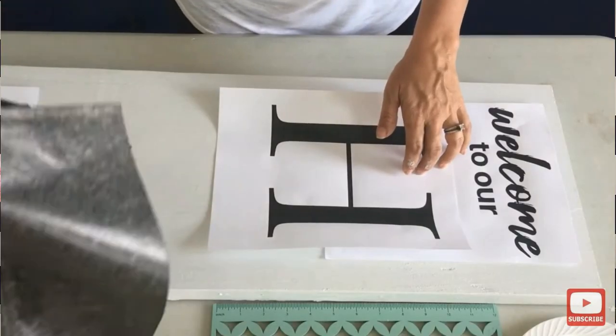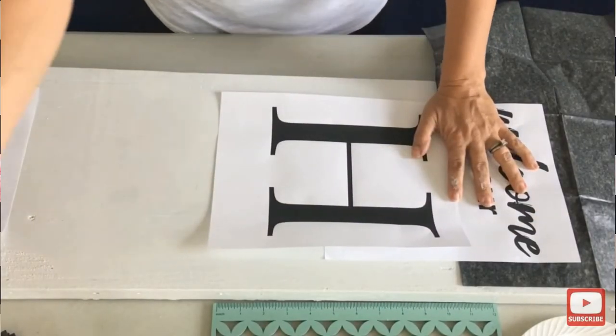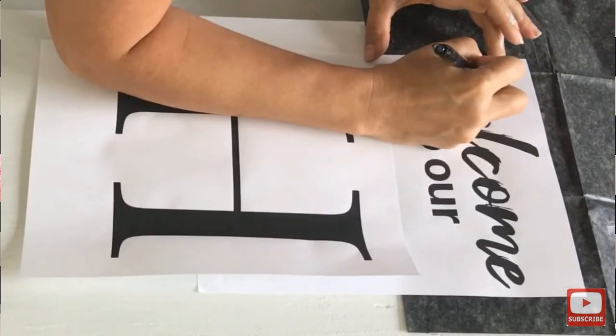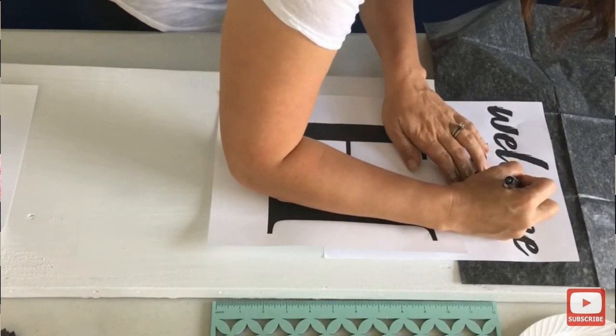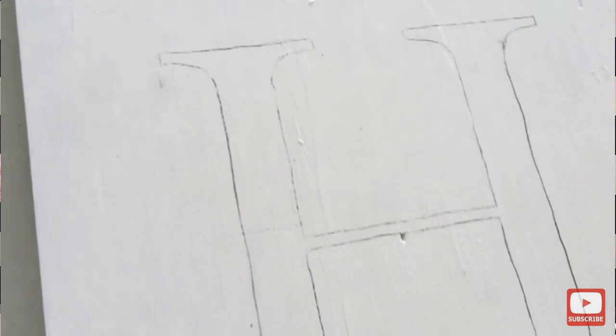Now for those of you who don't have a vinyl cutting machine, here's how you get the job done: print out your scripty font onto a piece of paper, then take some graphite paper — I'll put a link below — place your printed font on top, trace it out, and that transfers the image onto the wood. Then just fill in with paint and it will get you a similar look. The reason I use a Cricut is it's just a little cleaner, a little faster, and a little easier.